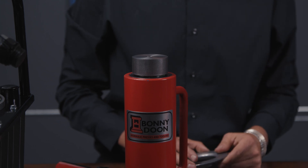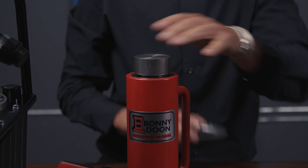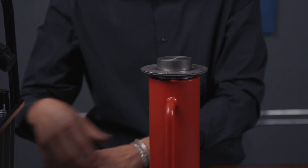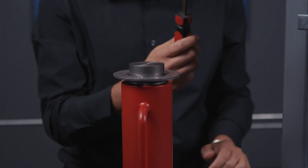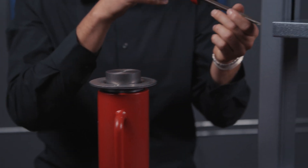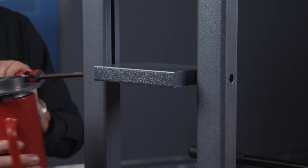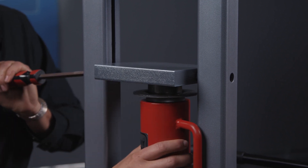Now you're going to take your flange that came with the new pro cylinder, put that on top, and reversing the steps again using your flathead screwdriver in the hole under the bolt, you're going to lever up the platen and place the new cylinder into the press.